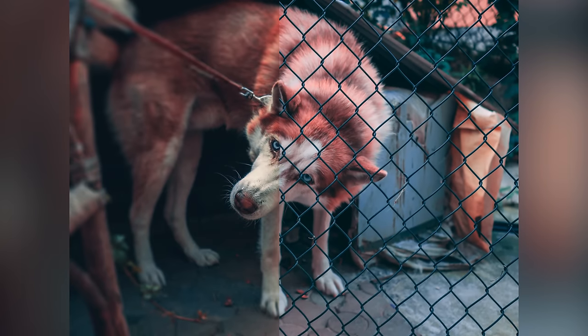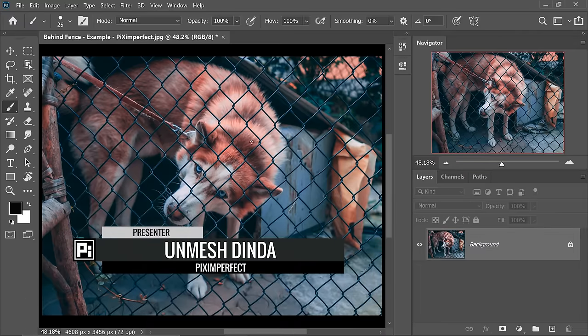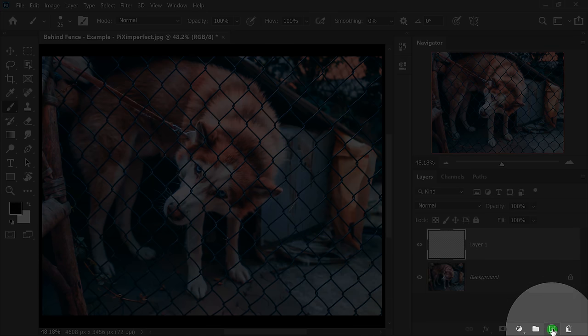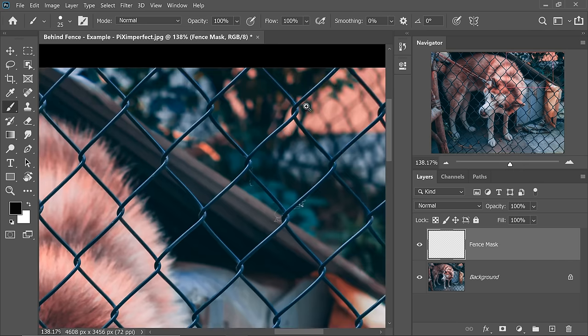Today, I'm going to share with you three simple steps to remove fences in Photoshop. The first thing we need to do is to simply paint over the fence. So let's click on the brand new layer icon right there. Just click on that — this is our new layer. Let's name this Fence Mask. You can name it whatever you want.